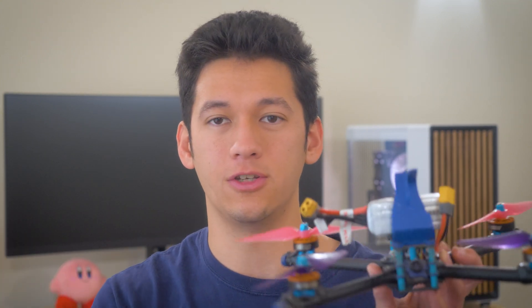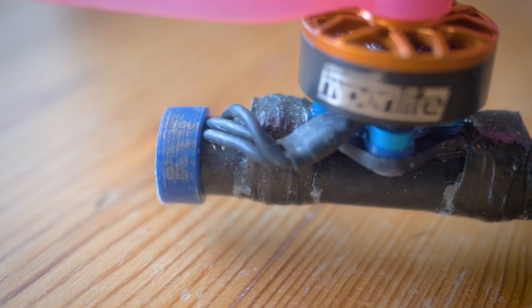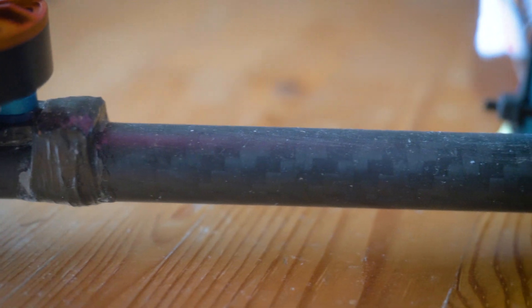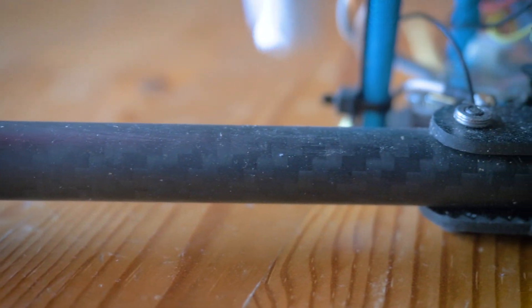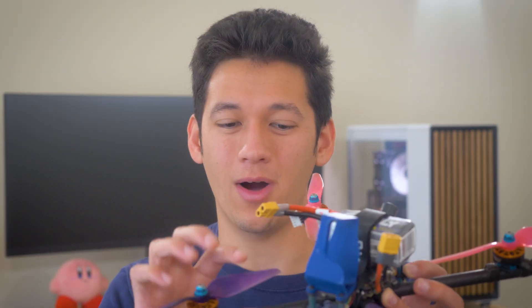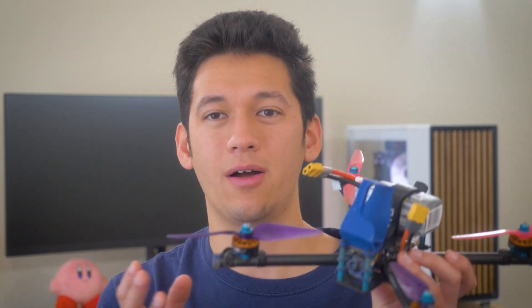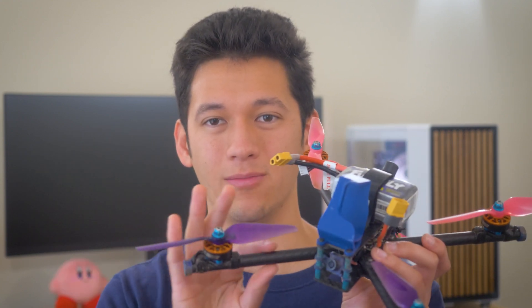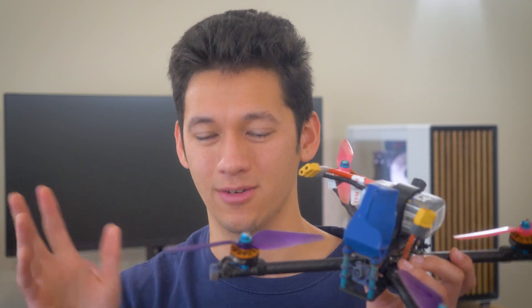The next benefit of tubular arms is wire protection. Tubes are hollow, so there's space to run motor wires through the arm instead of on top or underneath it. The wires are very protected in crashes or from bent props. You can't really chop motor wires because to chop one you'd have to break the arm in half first. It's probably my favorite aspect of tubular arms — the arms look so clean and you can't see the wires.